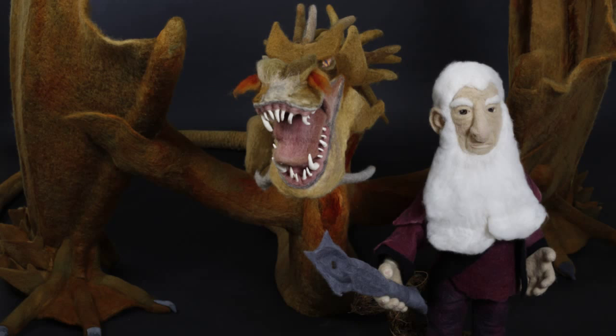Hi, my name is Margaret Ann and I'm a needle felt artist. Today I would like to demonstrate how needle felting is done and introduce you to my needle felted Smaug the Dragon and Balin the Dwarf King from the Hobbit series.